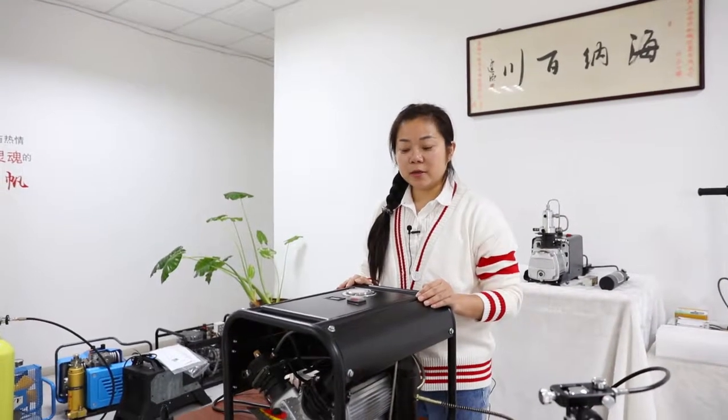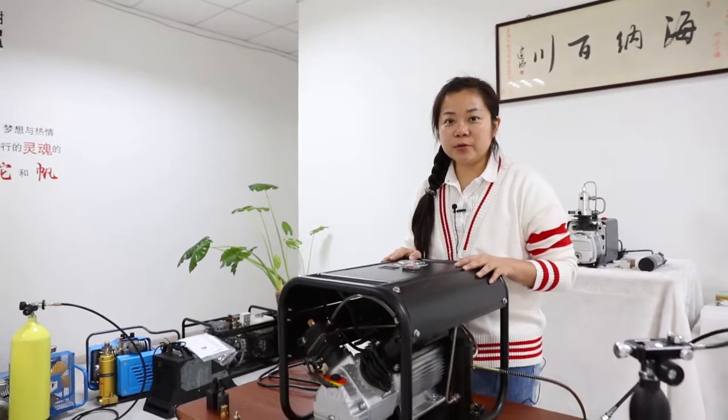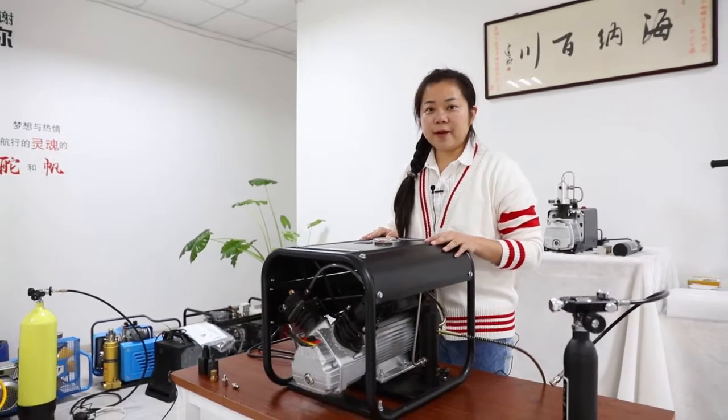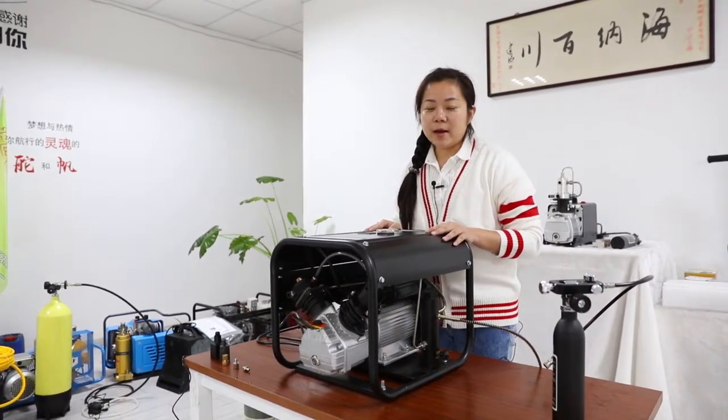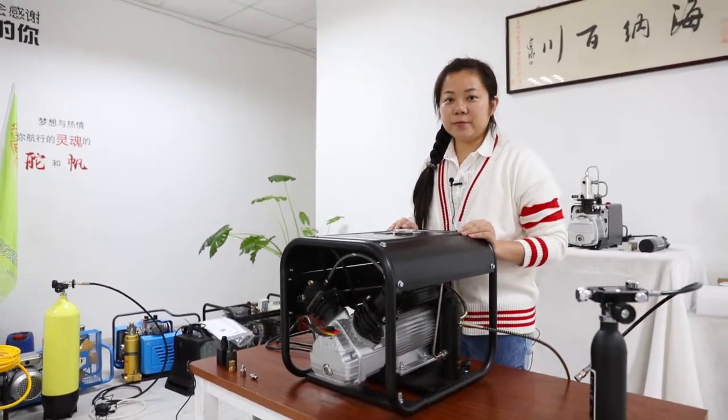Hello, everyone. In this video, I'm going to show you this 300 bar, 4,500 psi high-pressure air compressor, and I call it SCU50.